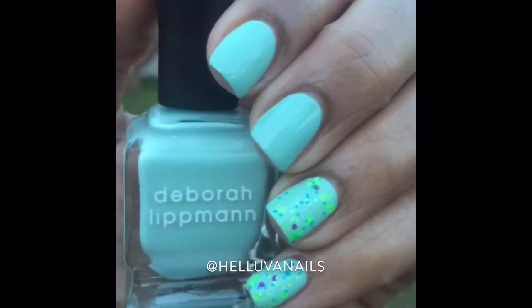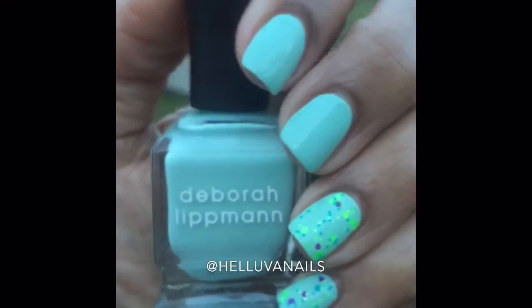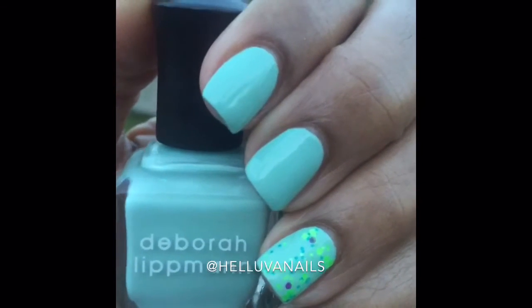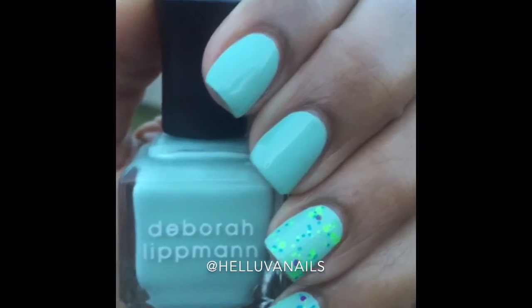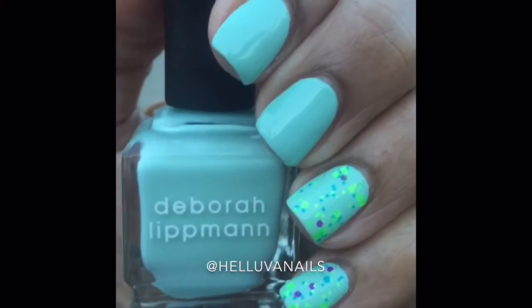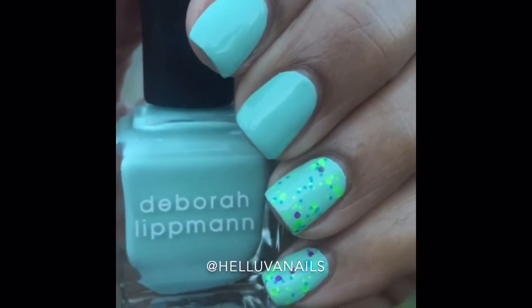This is Deborah Lippman 'Flowers in Her Hair.' I love this polish color. The formula I would give a seven out of ten — it was a little streaky on the first coat and a little splotchy, but the second coat made it opaque.